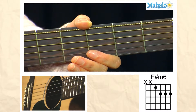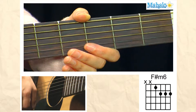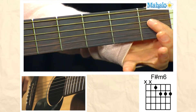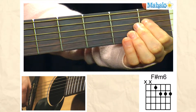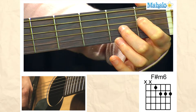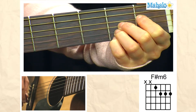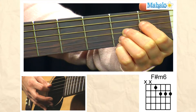Welcome to Mahalo Guitar Lessons. To play an F sharp minor 6 chord, what you're going to need to do is take your first finger, place it on the first fret of the D string, and then your second, third, and fourth fingers are going to go on the second fret of the G, the B, and the E string, and you're just going to play the last four strings like this.